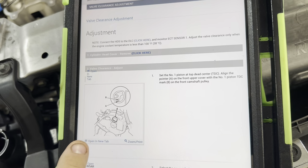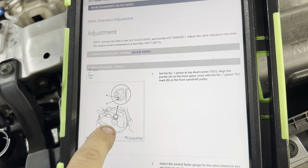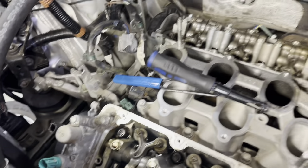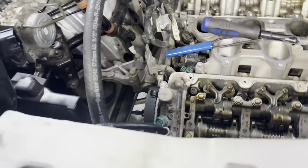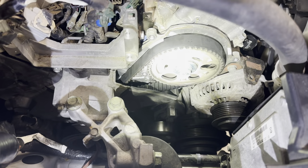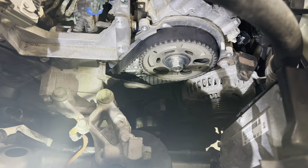On this vehicle, and all Hondas for that matter, you're setting piston number one at top dead center on the compression stroke. Honda is nice enough to label the camshaft and it shows you cylinders one, two, three, four, five, six. It's probably hard to see on that camshaft itself, but there are numbers there.